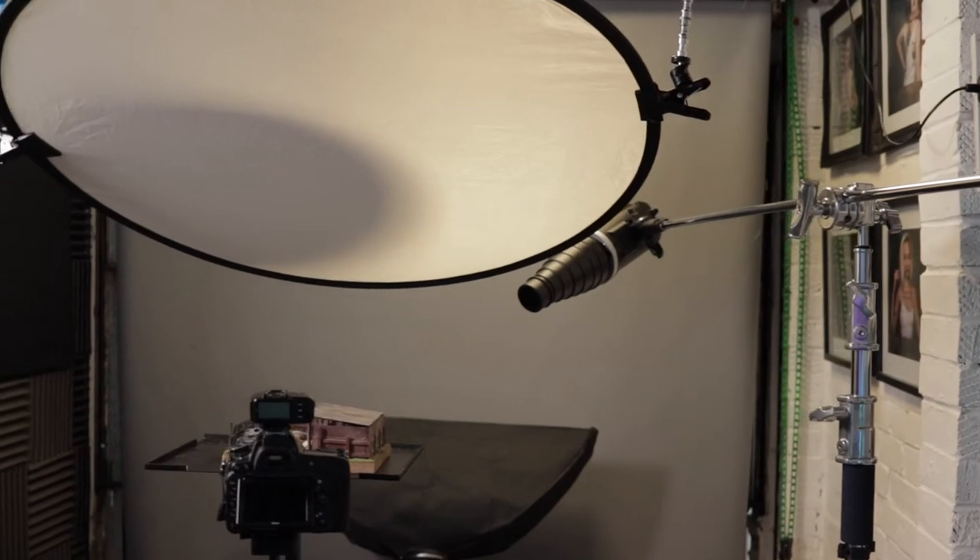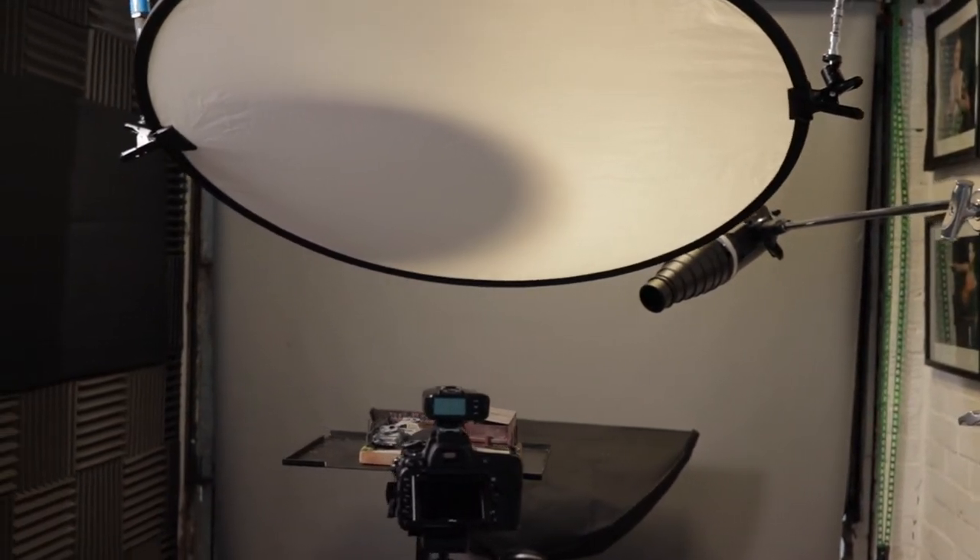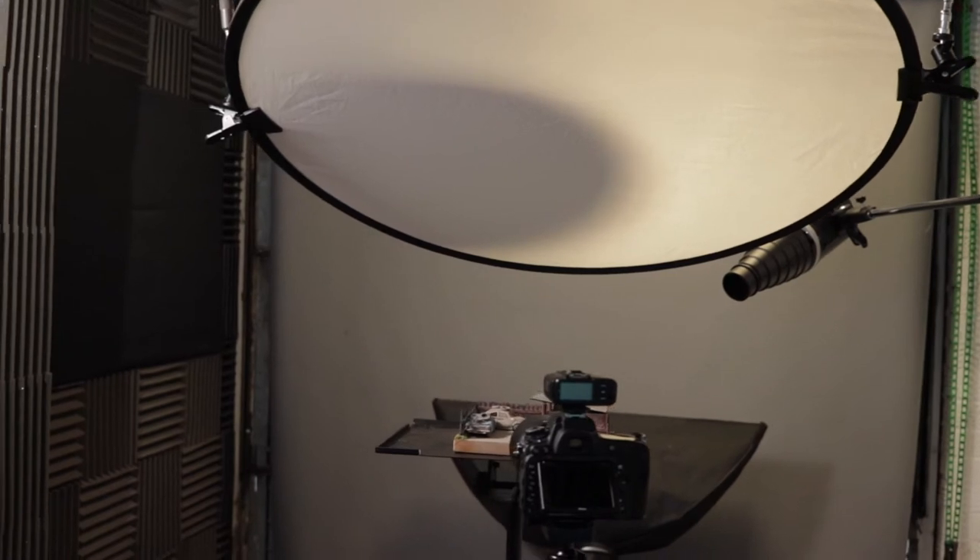I can't stress how important the lighting is to get this look. The lighting itself creates the mood, it creates the image. You're able to create shadows where you want and highlights where you want, and that's super important when trying to create realistic-looking images from toys. It's also super fun — once you start, you can be as creative as you want, putting light where you want and taking it away where you don't.